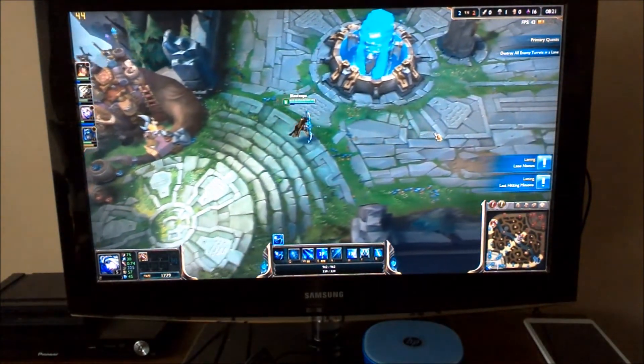So I hope this gives a good look at how League of Legends performs on the HP Stream Mini PC, which is fantastic. So if you buy one of these little things to play LoL, it looks like you are in luck.